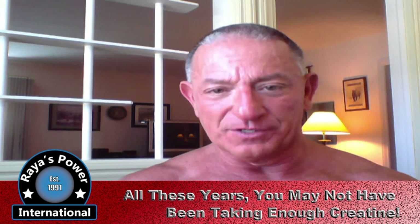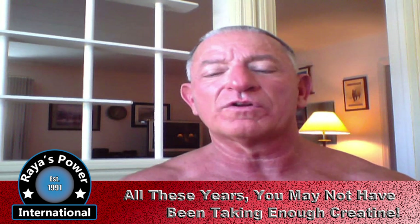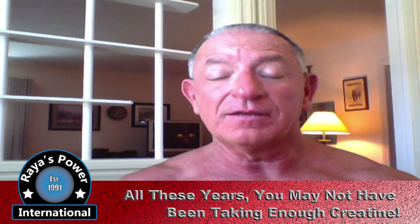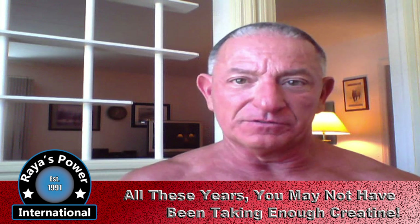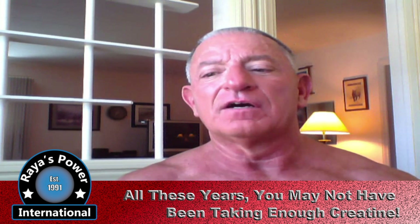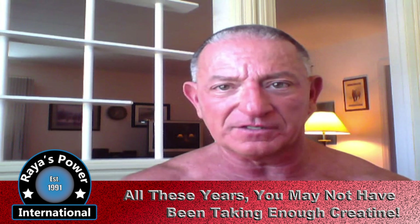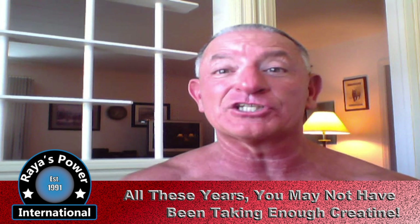Back in 1993, my gym — Reyes Power and Fitness Center in Pekin, Illinois — was one of the very first gyms to use creatine monohydrate in the form of EAS Phosphogen. My supplement distributor begged me to try this stuff. We had been scammed since the early to mid-80s by all these steroid replacers, so I didn't believe there was anything out there that could replace steroids. But I relented and I tried it, and by gosh, it worked.